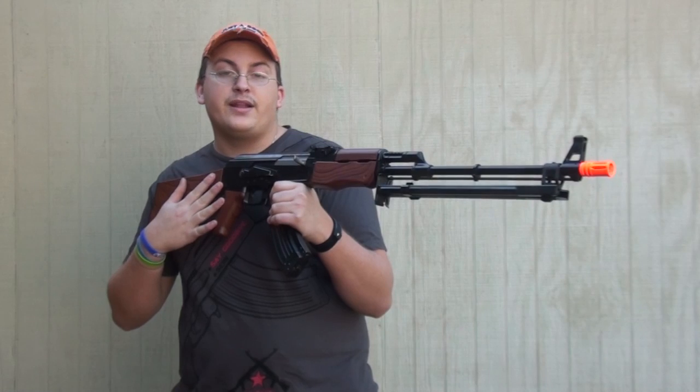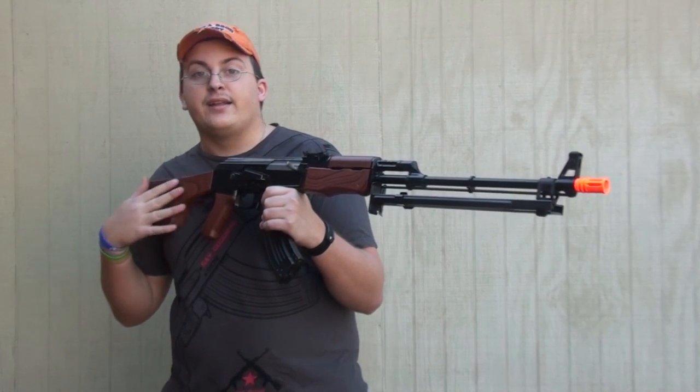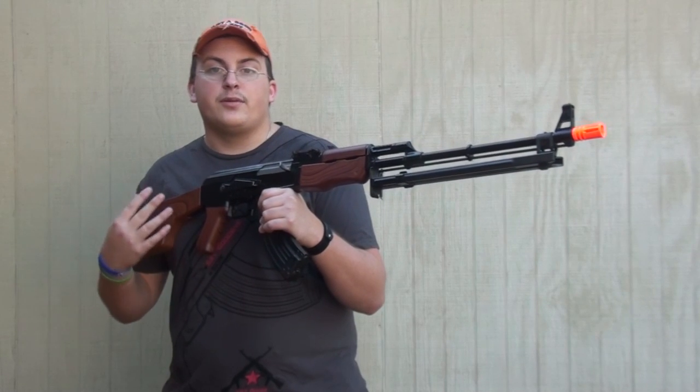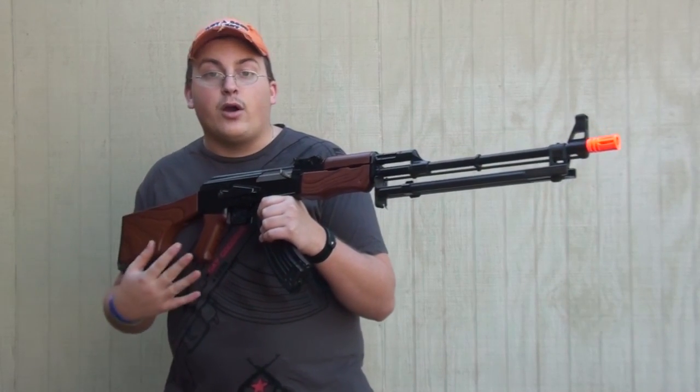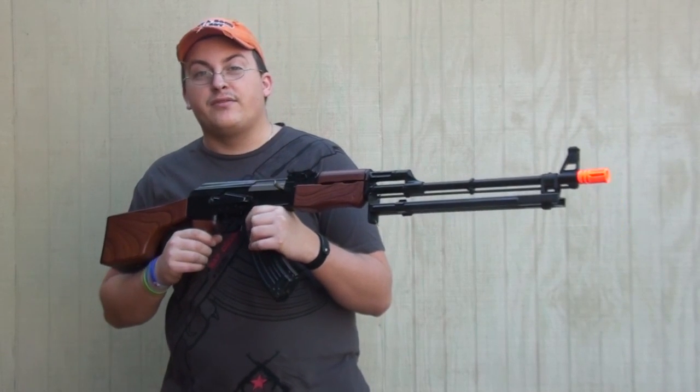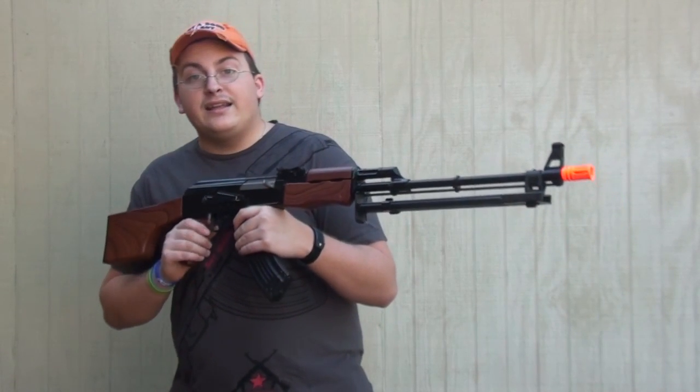That's just stock out of the box. You can do numerous upgrades to this RPK if you're going to use it as a DMR, a support gun, or an assault role — it'd be a pretty big assault gun, but that's an option.